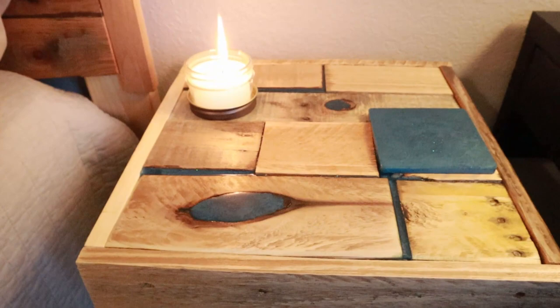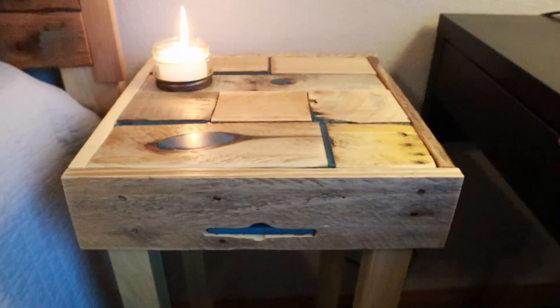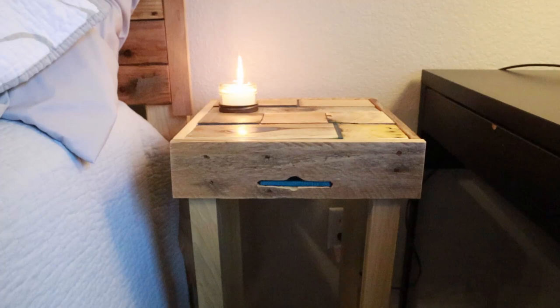Here's the finished build — I hope you guys love it. It looks wonderful next to the finished headboard and baseboard. The copper goes very well with the blue, and we even incorporated a nice little coaster holder. Also, this project used no screws, just glue. Remember guys, do something that makes yourself happy every single day. Thanks for watching — please subscribe!